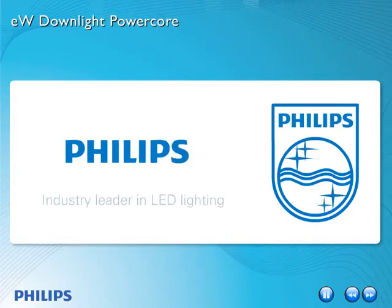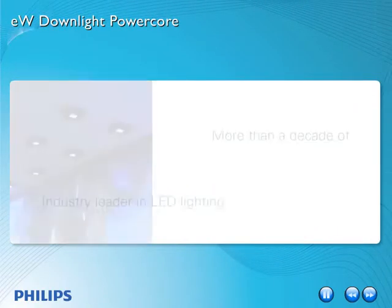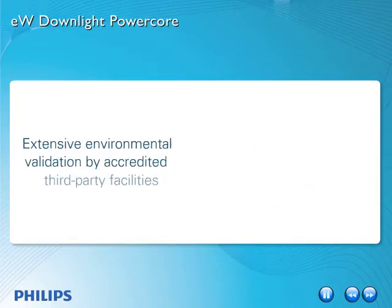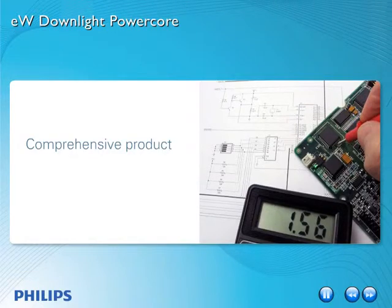You can feel confident buying from Philips, the industry leader in LED lighting, with more than a decade of experience designing, developing and manufacturing LED products. Our high performance and quality standards include extensive environmental validation by accredited third-party facilities and comprehensive product testing in accordance with industry standards.